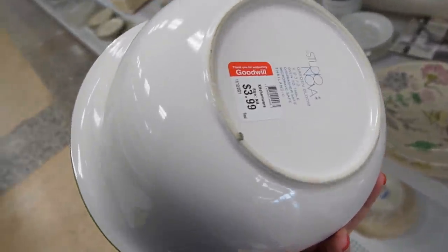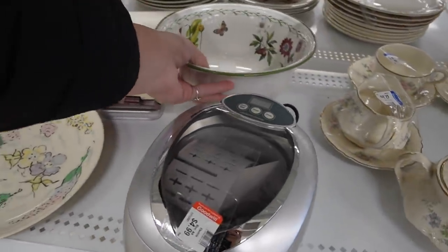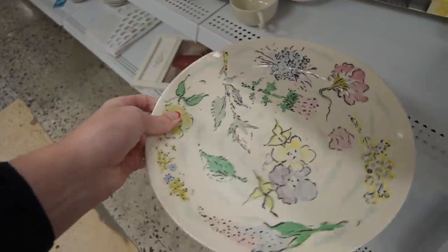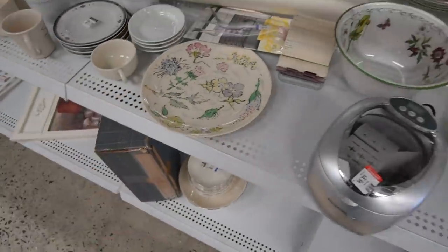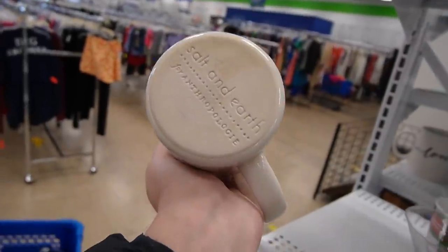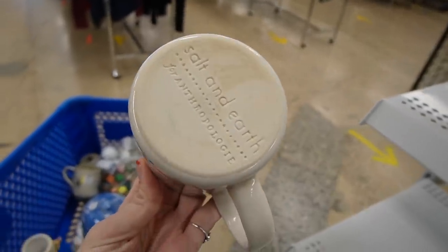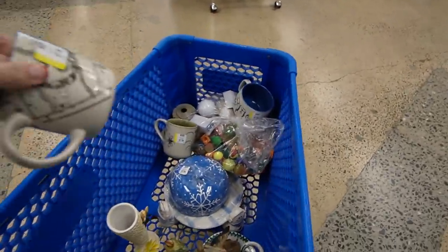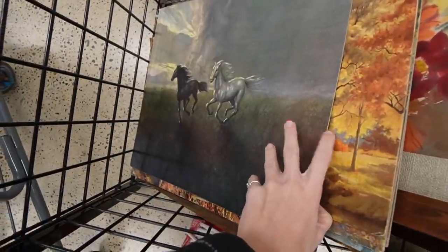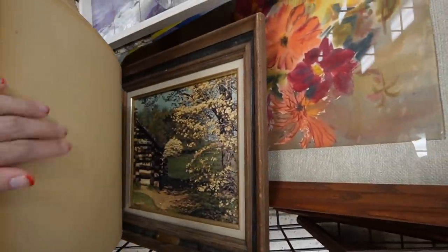What do we have back here? Studio Nova. Studio Nova always tricks me into thinking it's Port Marion, but it's not. I've got this here - Castleton China with the flowers on it. I figure I should probably check this mug I left sitting there. I should at least turn it over and see what the bottom says. And it says Anthropologie as well. And those are just prints, it looks like. Bunch of prints.